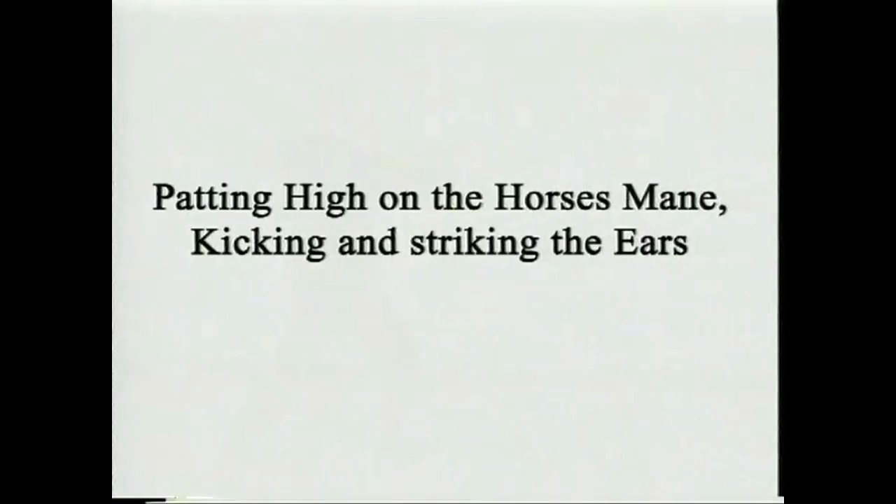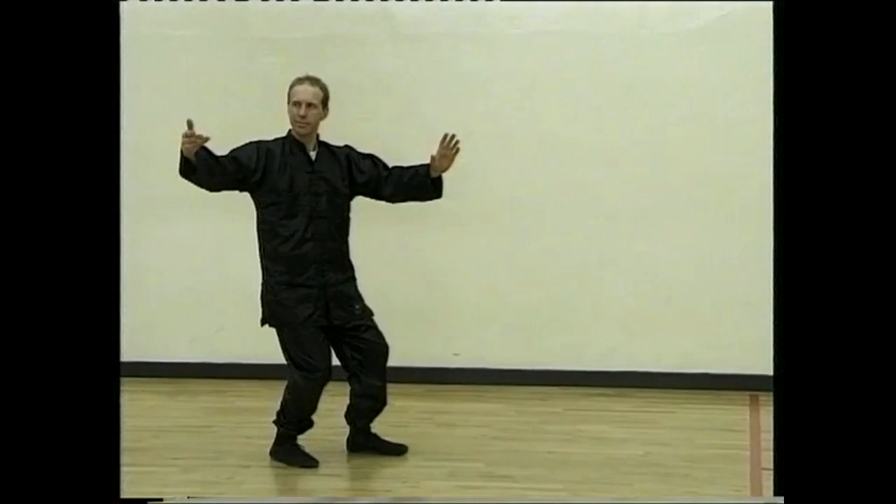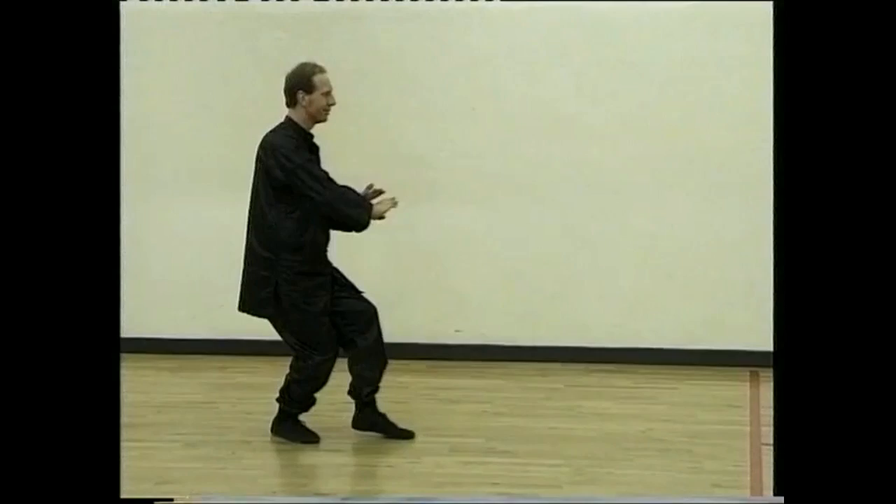Step up. Sit back. Open the right hand and pat high on the horse's mane. Draw in, turn to the left and bring the hands through. Lift the right leg and kick.